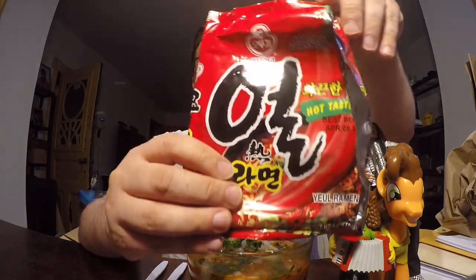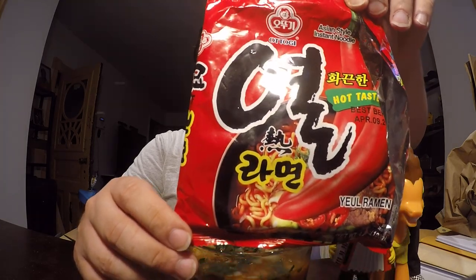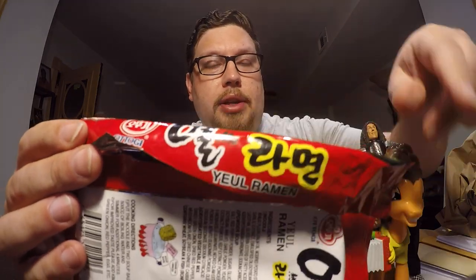So what type of ramen will we be reviewing today? Today we are going to be reviewing this ramen. In case you can't read Korean, it does have it in English somewhere. Right there, actually. This is called Yule Ramen. And Yule — I think I'm saying that right — is Korean for heat.